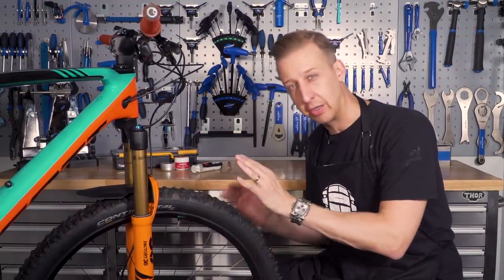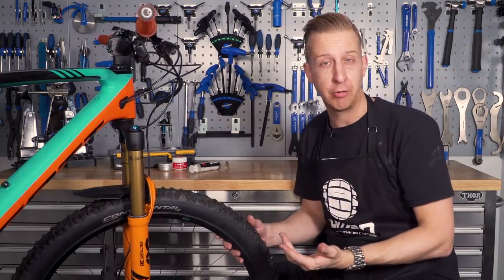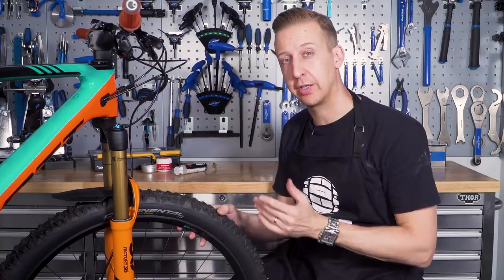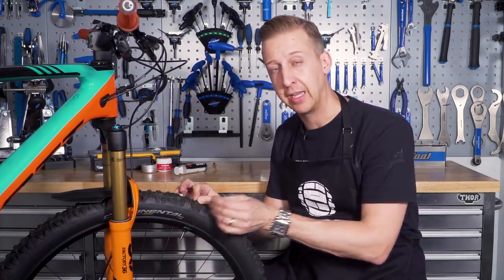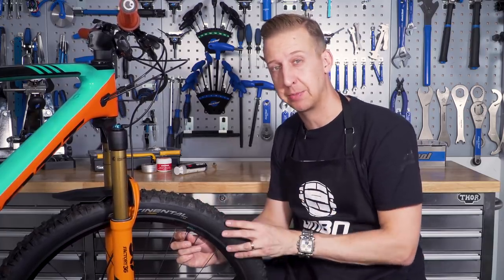First up, I'm just going to inspect the tires, make sure there's no nicks or cuts or anything in there. These are fairly new tires, so they should be fine — I've not lost any pressure. But in your case, they might have been on there sometime, so there's a good chance they might have some damage. If you do manage to find some damage to your tire sidewall, be that a slash or a minor nick, we do advise repairing that as soon as possible, or replacing it if it's an especially bad one.